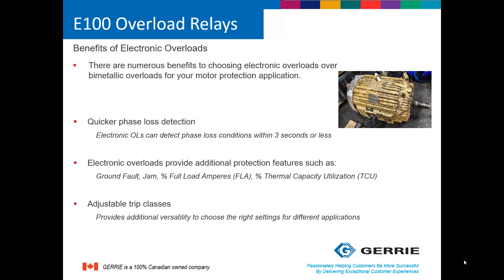Electronic overload relays also provide adjustable trip classes. A trip class, by definition, is basically an overload relay allowing an overload condition to exist for a certain period of time. For example, a trip class 10 means that the overload relay will allow an overload condition to exist for no more than 10 seconds before tripping.